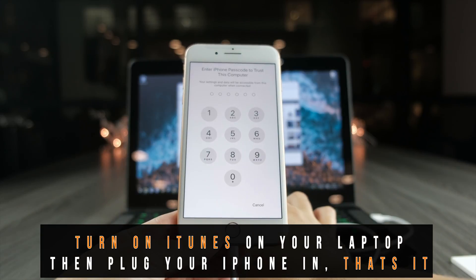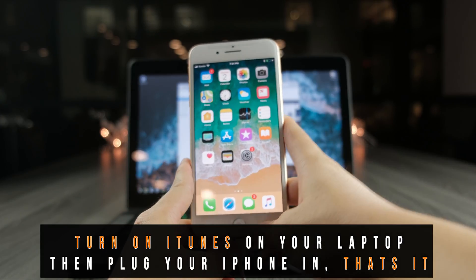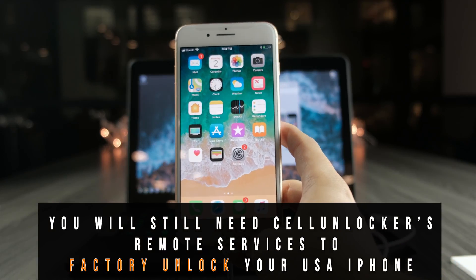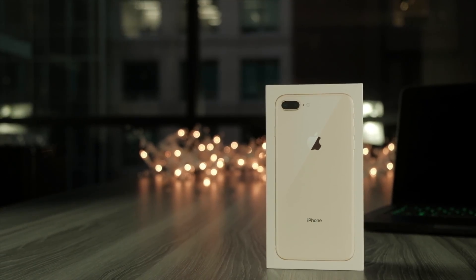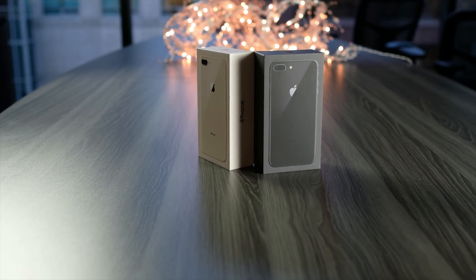What that means is you need to plug it into your computer or laptop running iTunes. But regardless of whether you're trying to unlock a new iPhone or an old iPhone, you still have to get the factory unlocking service completed on the back end, and that is only done through companies such as cellunlocker.net.